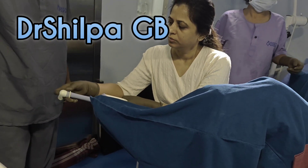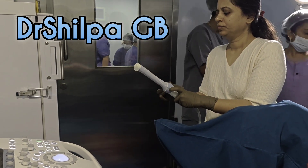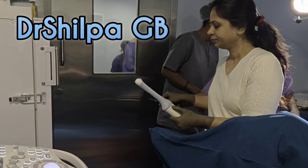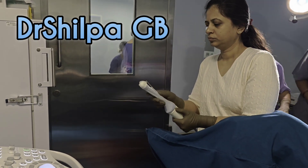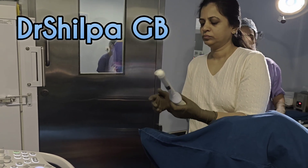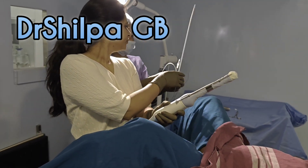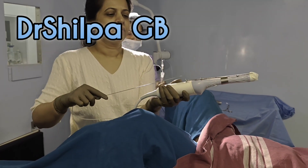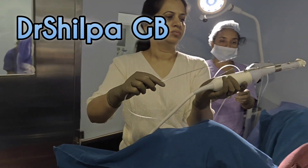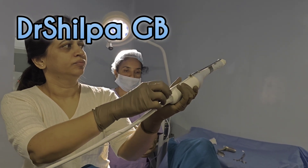This is the transvaginal probe on which I am putting a probe cover. Once I put this probe cover, I will attach the probe guide. This is the guide which has the option to put in the needle which can aspirate the fluid from the ovaries of the woman, who is now under anesthesia.